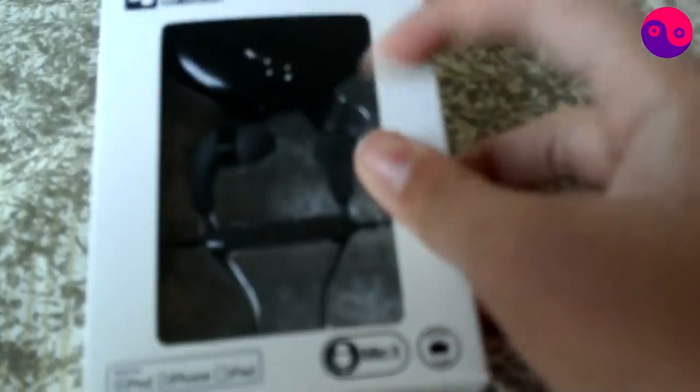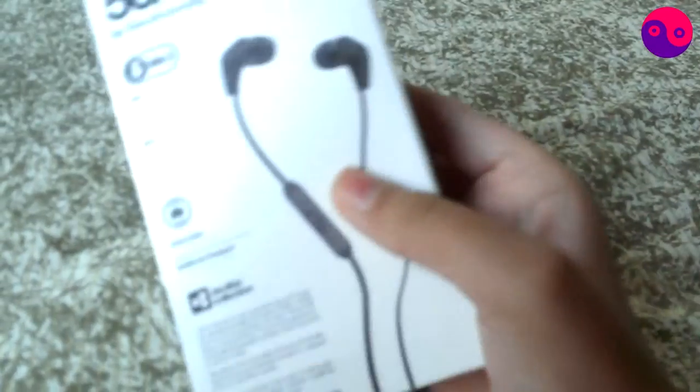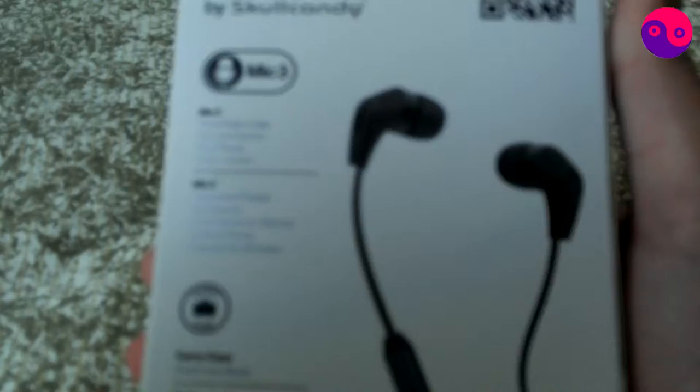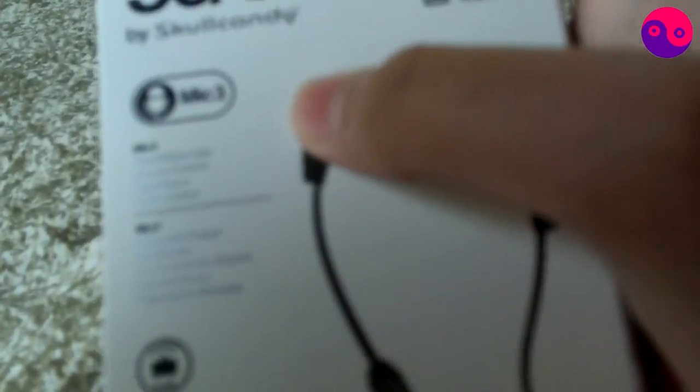It says Mic 3 over here, which is the third gen mic. There's a carry case, which we'll get into in my review. It's compatible with iPod, iPhone, and iPad, but you can use it for anything. On this side you've got the Skullcandy logo, over here you've got Mic 3, and it says 5050 by Skullcandy. You've got your QR code, which if you scan with your Android or iPhone device — or any phone that can read QR codes — it will take you to the 5050 Skullcandy webpage. Mic 3 is the third gen mic. It does: take or make calls, volume control, play, pause, and track control. And there's a carry case for stashing and storing — that's exactly what it does.